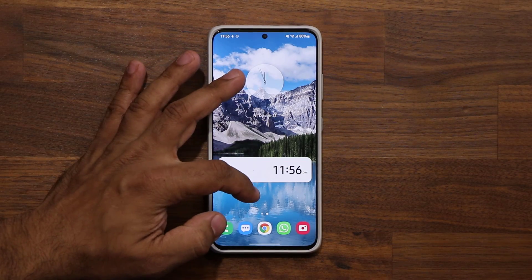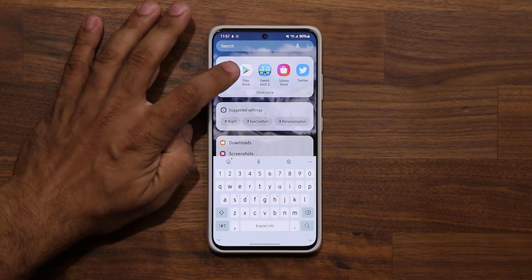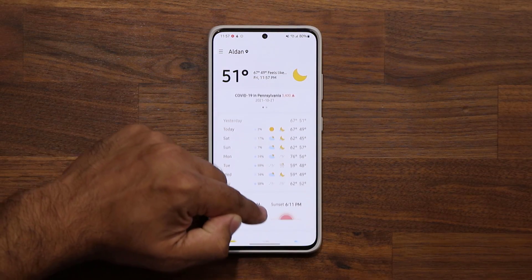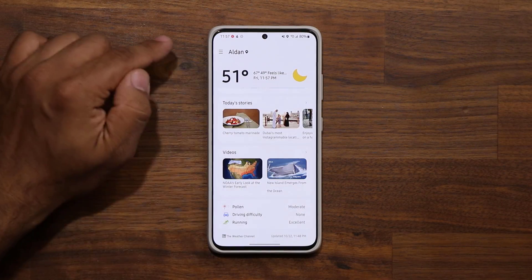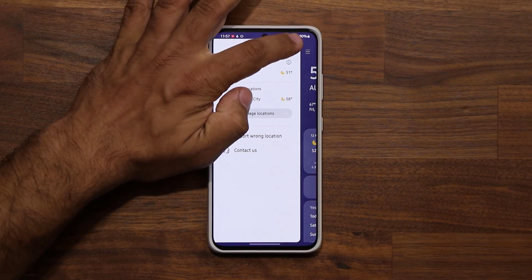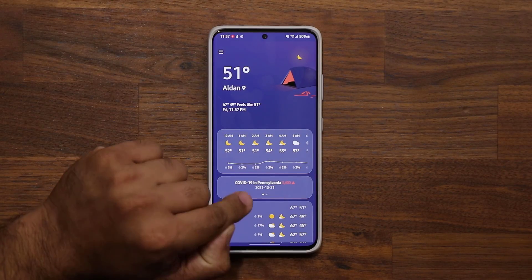The next big thing is the weather application has been revamped — it looks so much cooler now. Brand new design, super smooth animations, and as you scroll up the color actually changes. As you swipe down the animations are different, simply smoother. The settings icon is still there on top, but the app itself is brand new, looks beautiful and performs beautifully.